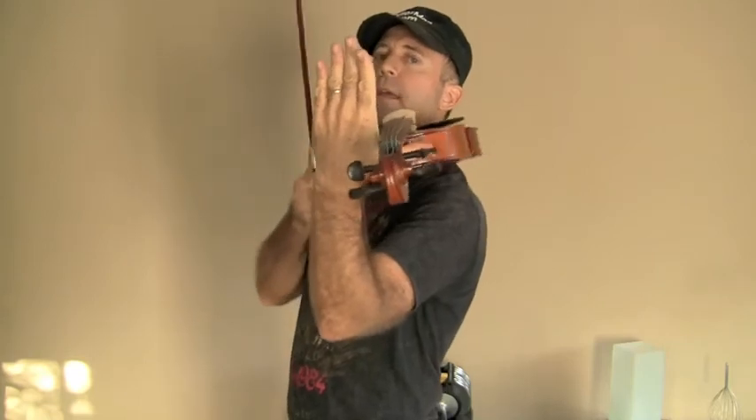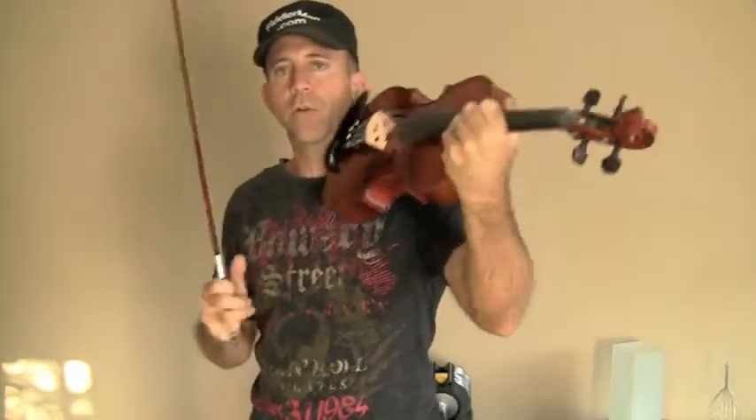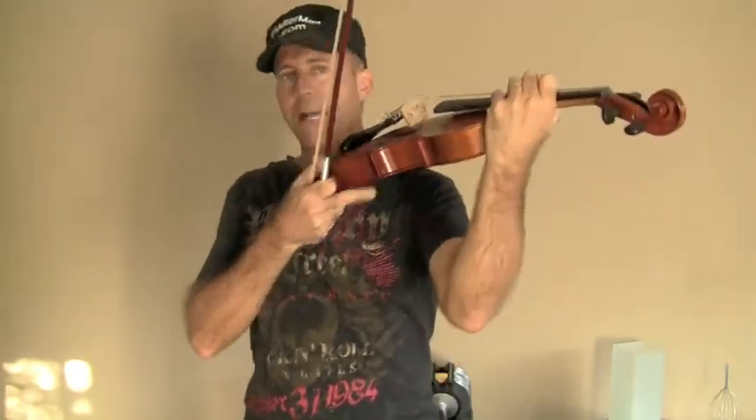I'm not really holding it yet, but it's not going to fall anywhere. It's not too far forward where I feel the need to hold it with my chin, and it's not too far back either. It's just balanced.